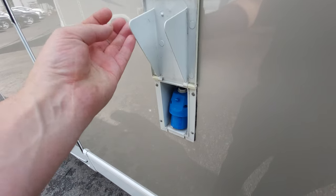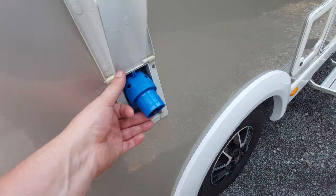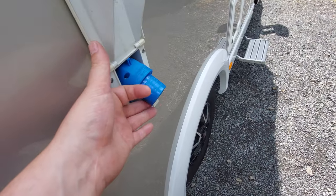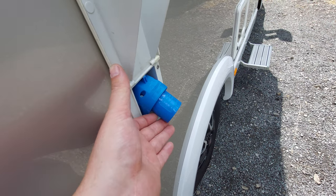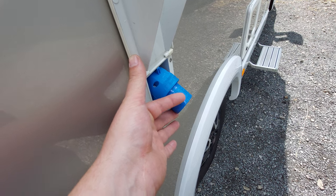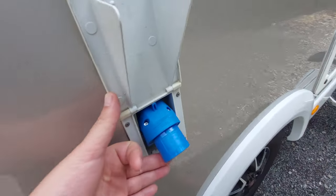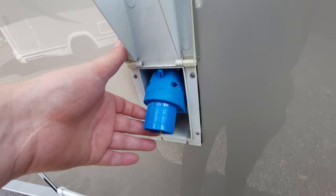This is where the mains supply comes into the motorhome. To use mains appliances inside, it has to be plugged in here. This will also switch the battery charger on to charge the 12-volt battery. It's a simple plug-in — you just get the cable and push it onto the terminals.